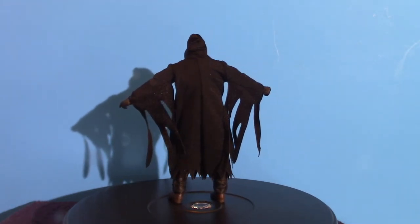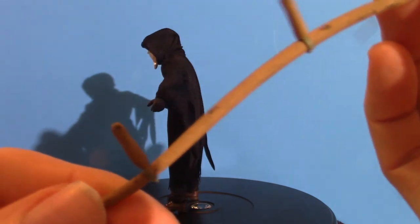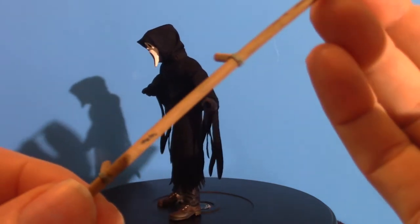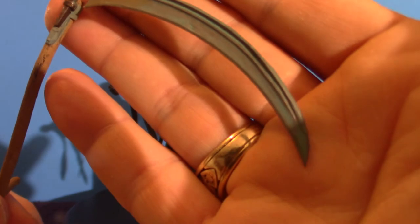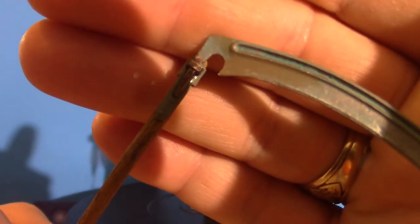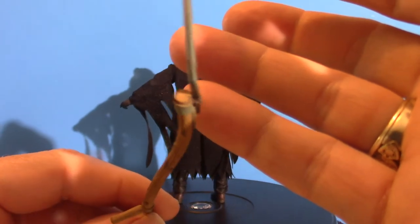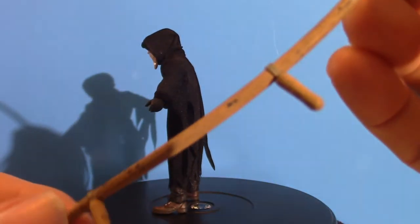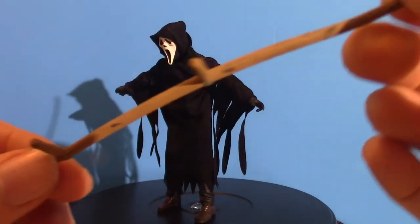Let's start off with the scythe. It's a double handle, so you can do some serious slicing and dicing. Now one thing about this scythe — you want to be careful, see the tip? It's very thin, very fragile, there's not much holding it on. It literally looks like it's just glued onto the stick itself. It's got a double handle system. That's the scythe — mostly used by Grim Reapers, and obviously Ghost Face is dressed a little bit like a Grim Reaper.